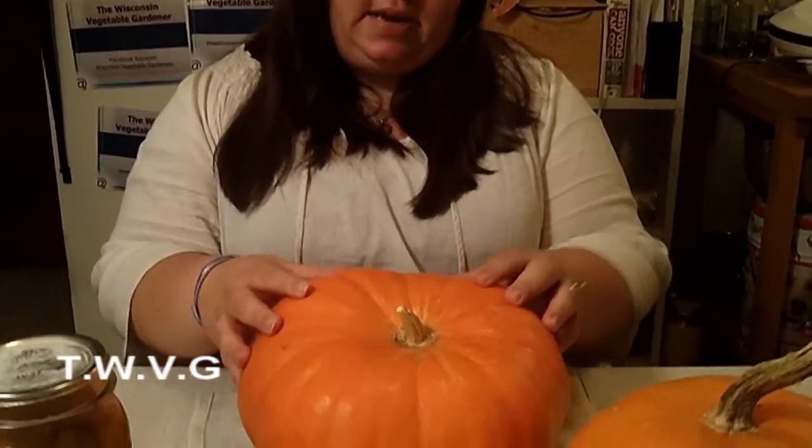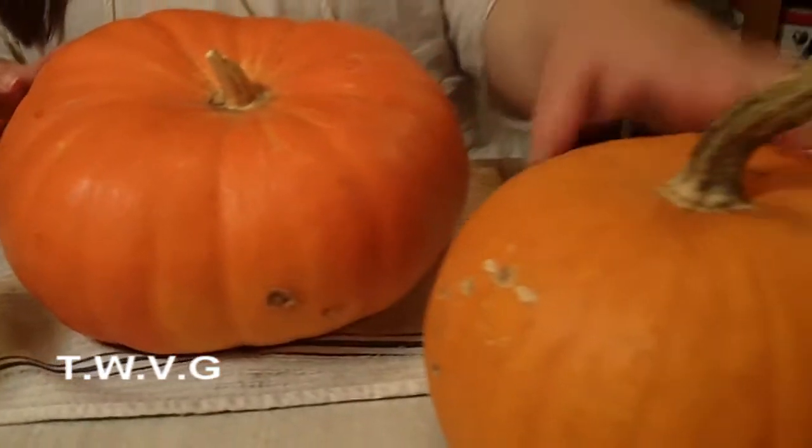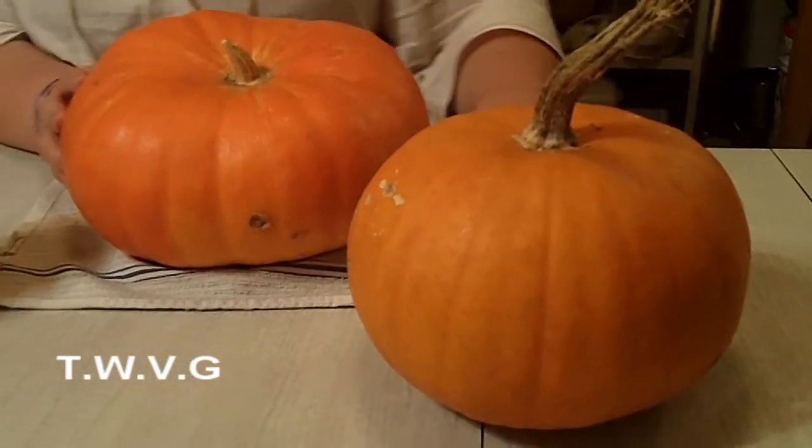This is a Cinderella pumpkin that we grew in a self-watering container, and it turned out pretty nice. So we're going to go ahead and preserve it. And this is just another pumpkin that we actually got from a neighbor.